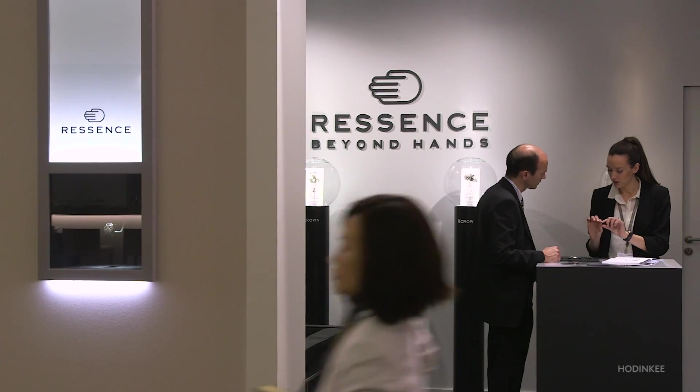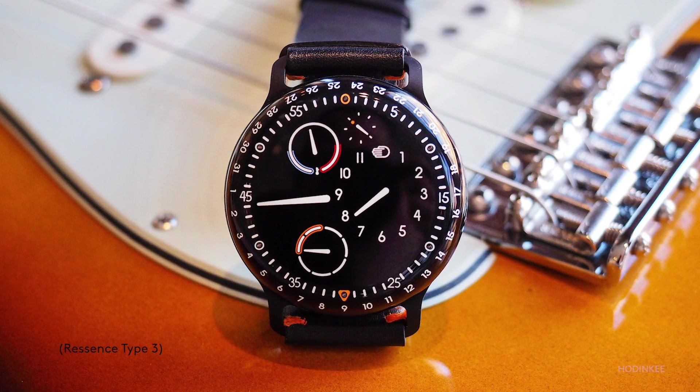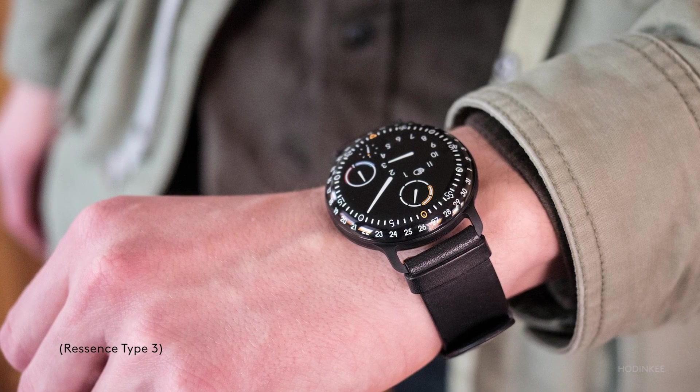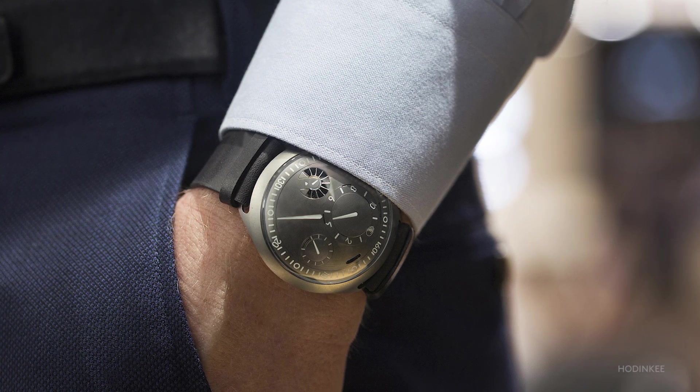How did Benoit and I meet? It was really through the love of the type three. I was like, what is that? I read the description — liquid filled — and I knew what he was doing. I had tried to build some kind of that technology back in the 90s when we were doing touch screens and LCDs. And right then and there I thought, this brand is different, not just from the look, but from the technology.